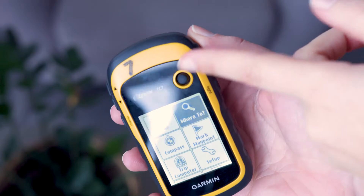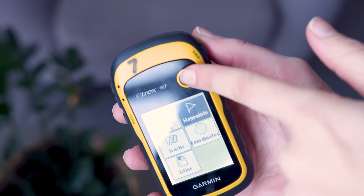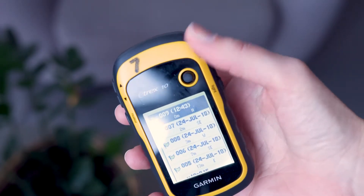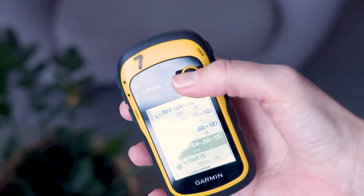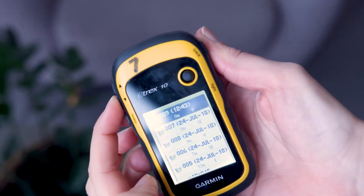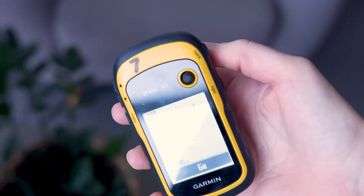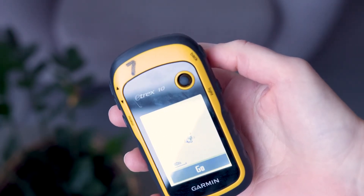Select and press where to, then select waypoints. If a keyboard comes up over the waypoint list, use the back button to clear it. You can either use the thumbstick to move up or down the list one at a time, or use the zoom keys found on the left side of the device to scroll up or down several at a time. Select your waypoint and then press the thumbstick down. Go should be highlighted — select by pressing the thumbstick down.